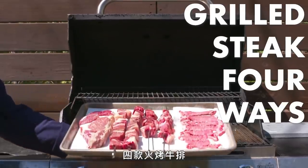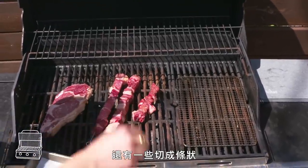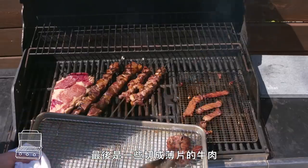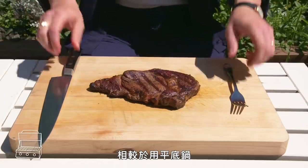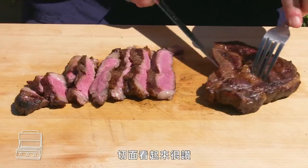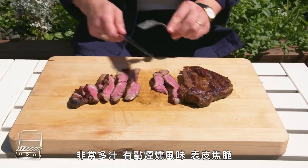Grilled steak four ways. We've got a whole steak that we've oiled and salted, cubes of steak threaded onto skewers, thinly sliced strips of steak woven onto skewers, and some thinly sliced beef. We'll pull each off the grill as they're ready. Grilled steak: one advantage of grilling over pan cooking is the heat is so much more intense, so we're seeing much better caramelization. The interior looks awesome — we've got almost wall-to-wall medium rare. Super juicy, a little bit of smoke flavor, plenty of char. This is one of my all-time favorite ways to cook a steak.